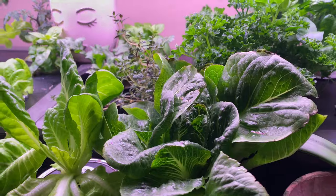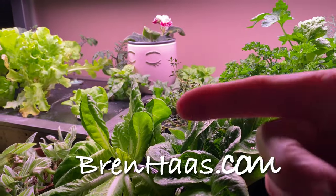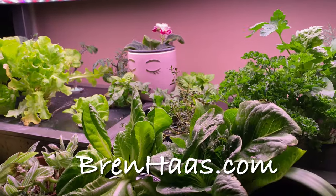Thanks for checking out my video today. You can find this and other creative living ideas on my website at brenhaas.com. I hope to see you there.